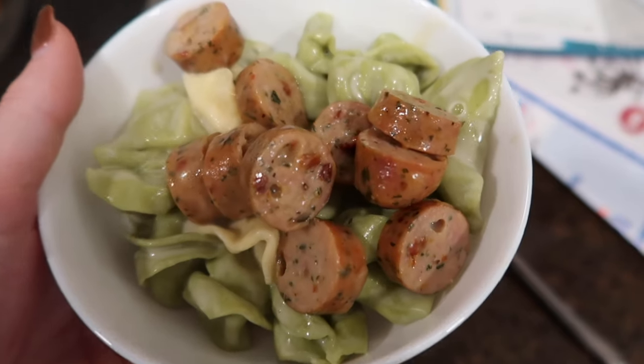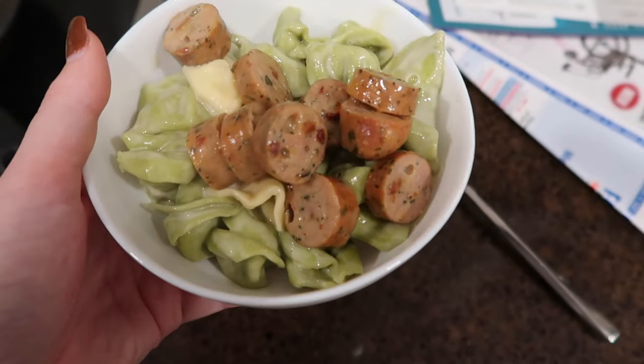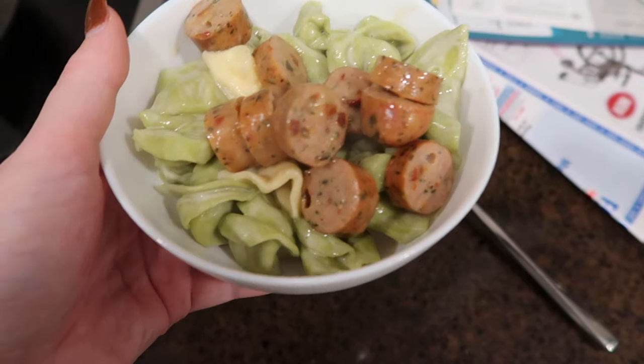Dinner is served! And that is it for today — we will see you tomorrow!